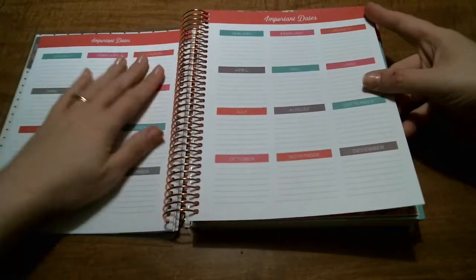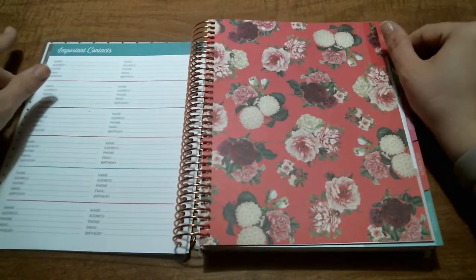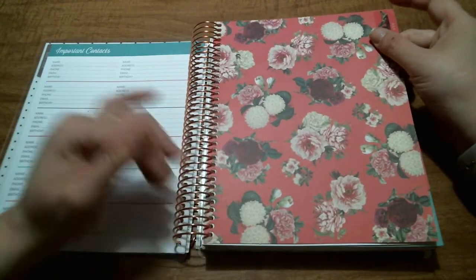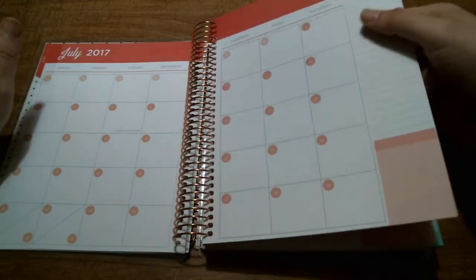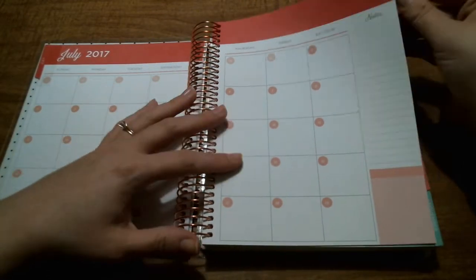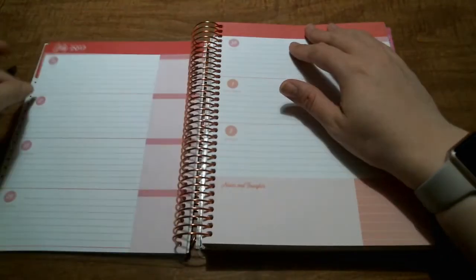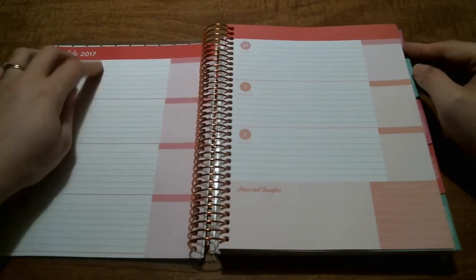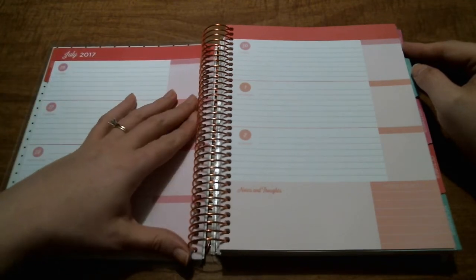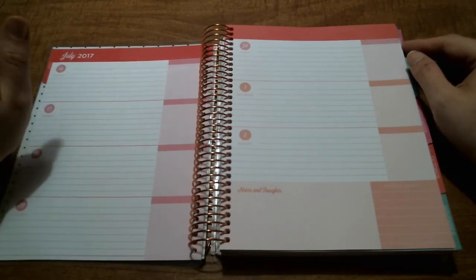Then we get into important dates — I don't know that I'll use a lot of that given what I'm using this planner for. Then we go into July, which has a floral pattern divider tab with a pinky peach color. The monthly views look nice and the paper feels nice. The horizontal layout is pretty standard with plenty of space to journal for the day. I do have an HP Sprocket photo printer, so I can put pictures and stickers in here.